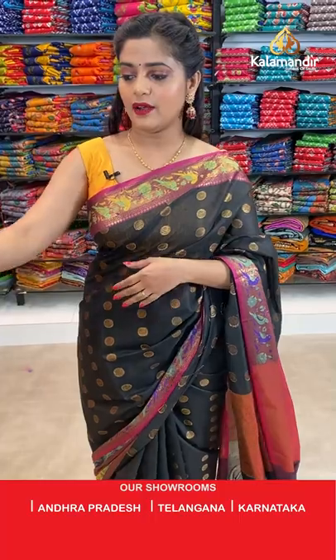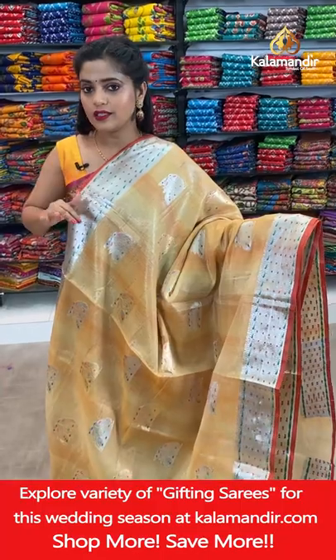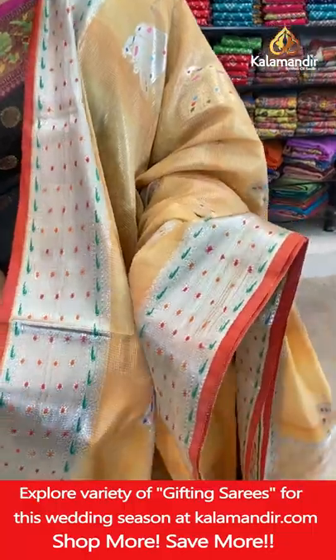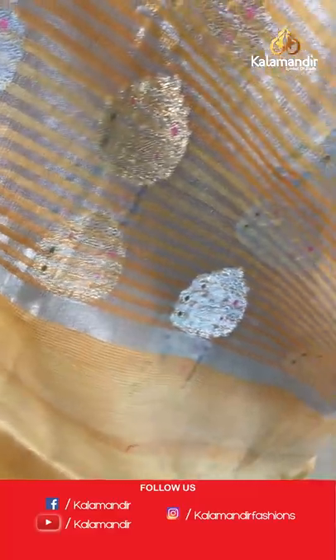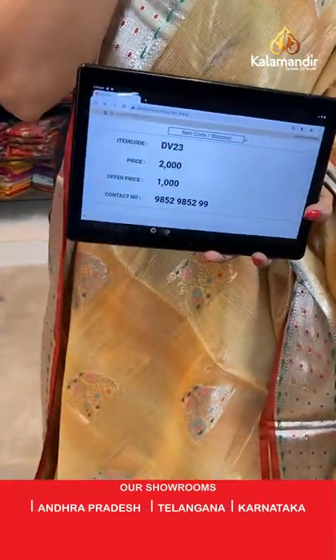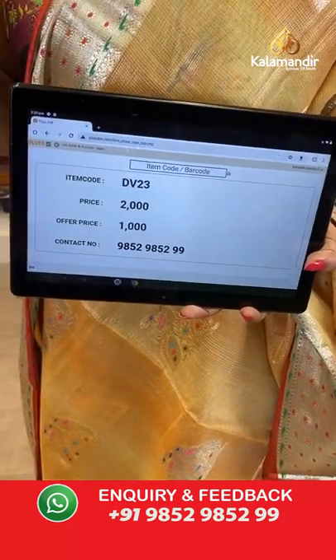Next saree is going to be orange peach colour. Orange peach comes in quite a few tones — sometimes more orangish, sometimes more pinkish. This one is the orange one with the same pattern applied on the body. The border also has the same foil work. Zari lines for the pallu and zari woven border for the plain blouse piece. Saree code is DV23, offer price 1000 rupees. Take a screenshot and send it to our WhatsApp number.